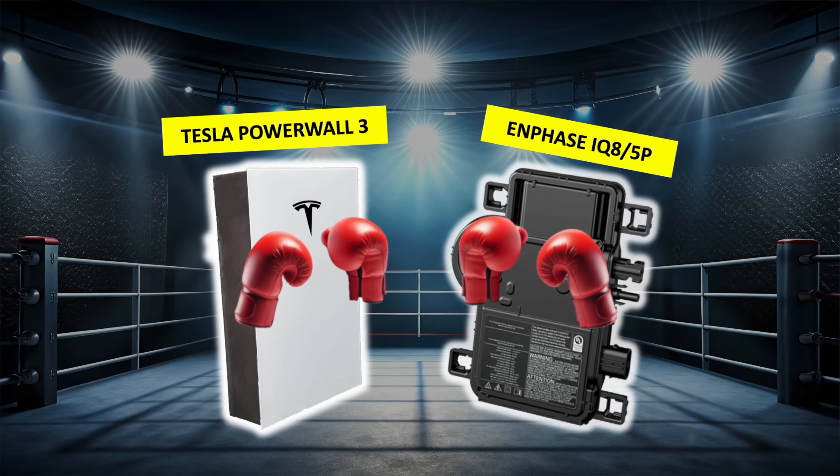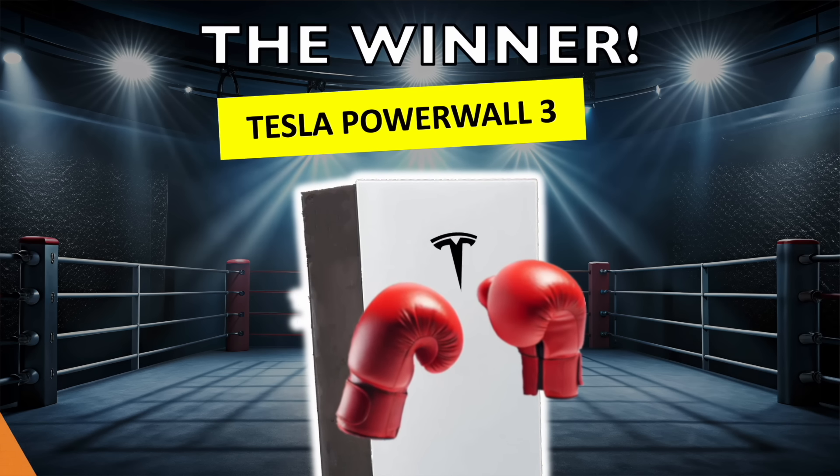And the winner is Tesla Powerwall 3. Thank you for watching — I hope you enjoyed the video. If you did, please don't forget to like and subscribe. These scores reflect my own opinions and you might see things slightly differently, so let me know your thoughts in the comments including anything I might have missed, and I'll add notes in a pinned comment. Thanks again and I'll see you soon.